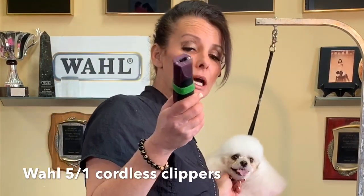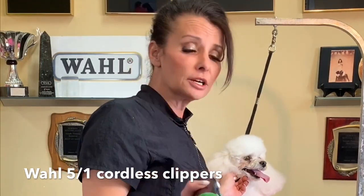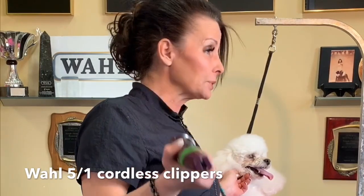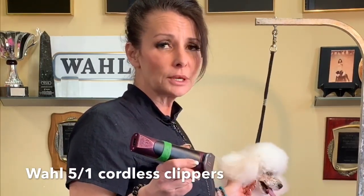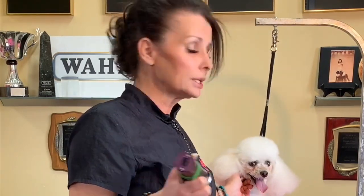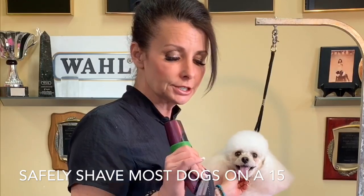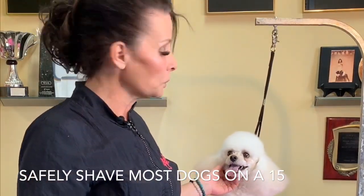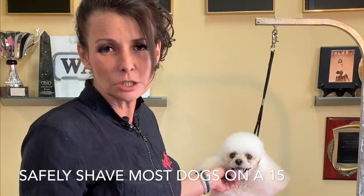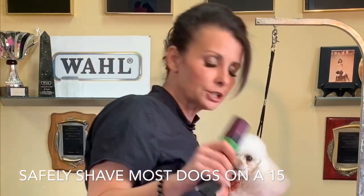I'm going to give you guys some really easy tricks that you can use to help you. Number one, I always use the R501 clippers. It doesn't matter if it's a Primado, the Arco, the Bra — it doesn't matter. Use the R501. First of all, they're really lightweight, they don't heat up, your hands aren't going to kill you. That's a big thing — your hands killing you. So we're going to kick it down to a number 15 blade. She's white; if she was a black toy poodle I might go a little bit higher, but you can safely go in the middle on the 15 and you're going to be fine.